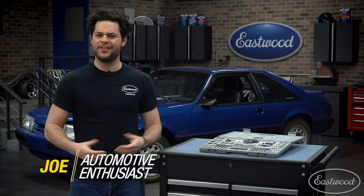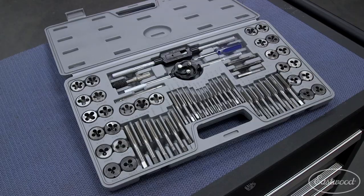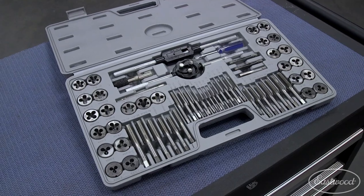Hey guys, it's Joe from Eastwood. In this video, we're going to be taking a closer look at the Eastwood 60-piece tap and die set.